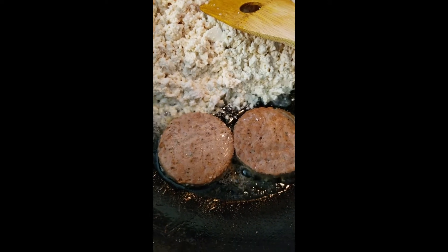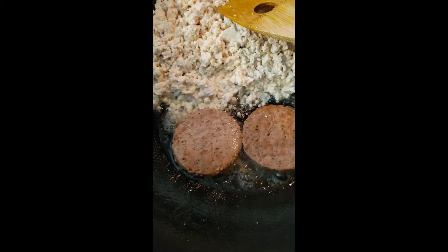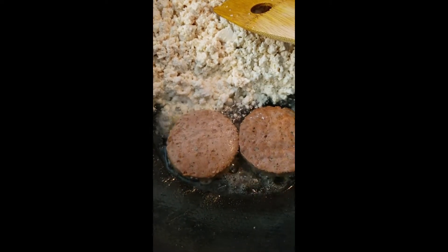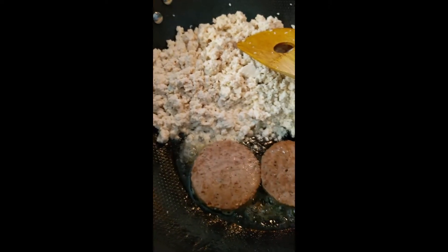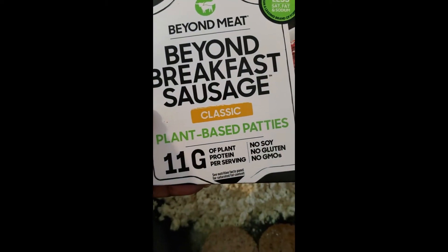I'm also going to put two vegan sausage patties in the pan because I'm going to grind them up and put them inside the tofu egg mixture. One of the best brands I've found is Beyond Breakfast Sausage.